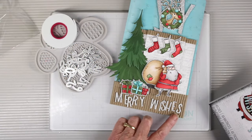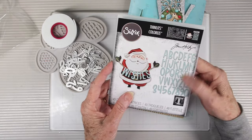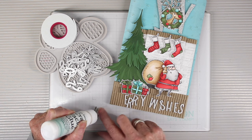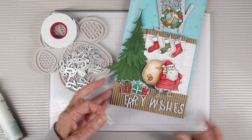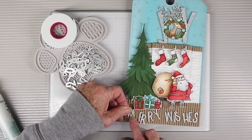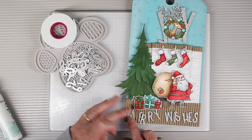To put an extra greeting at the bottom I'm using the Tim Holtz Santa Greetings and I've cut out the words Merry Wishes. To glue those down I'm using Simon Says Stamp Craft Tacky Glue, adding dots to each of the letters. I'm starting from the outside and working towards the center so everything is lined up — the corrugated really did make it easy to measure out the letters.